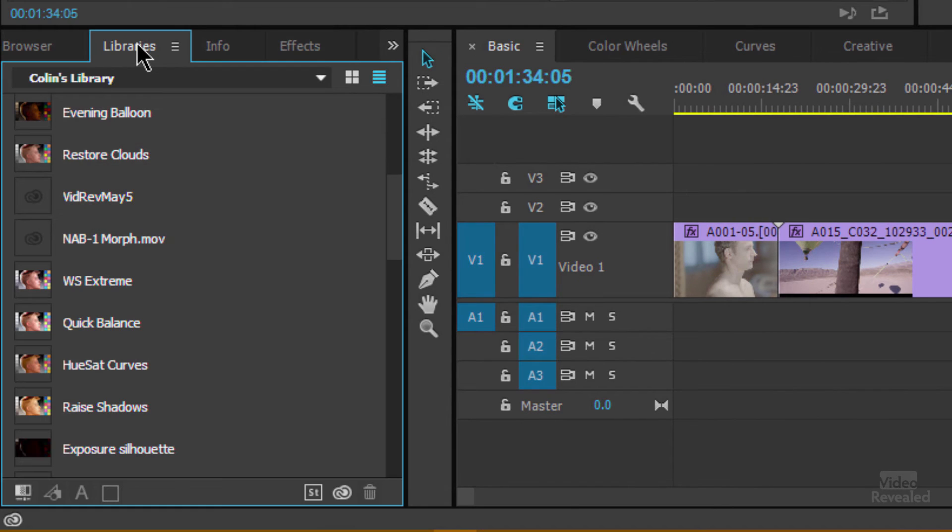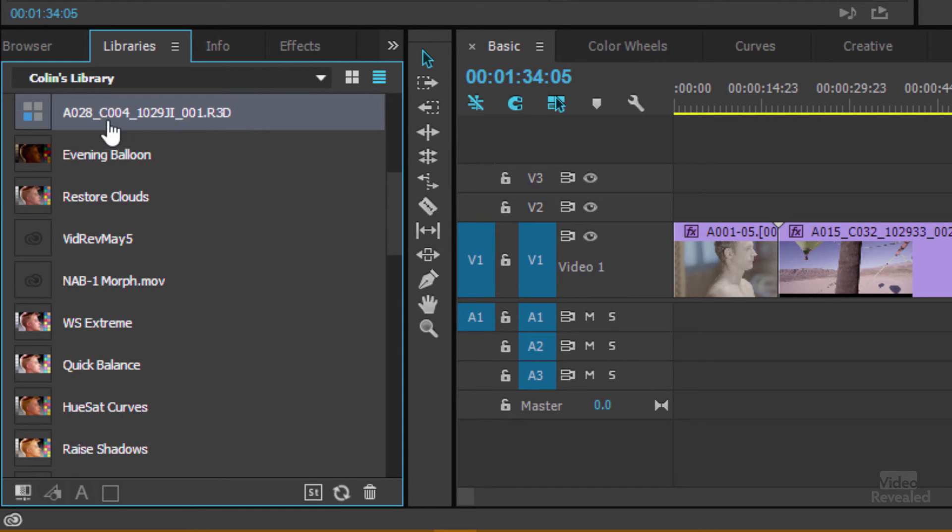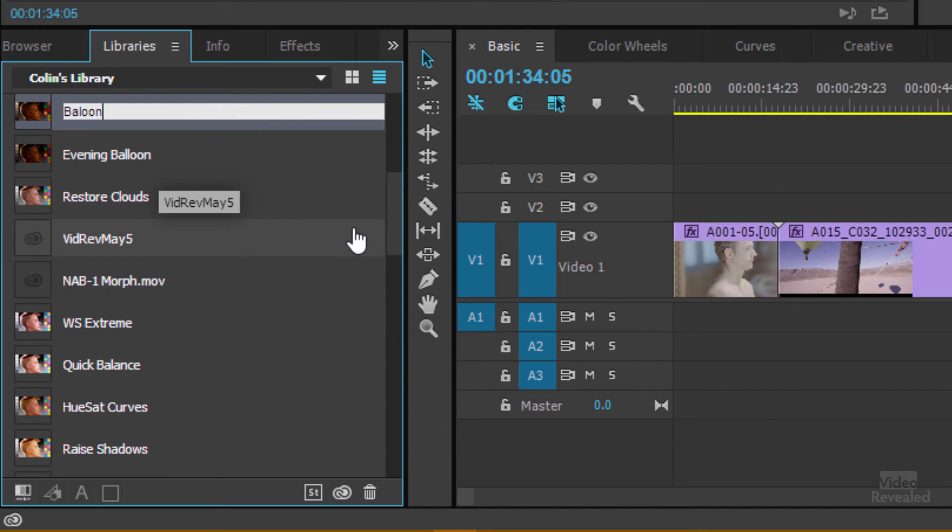One last area: the Libraries, which are part of Creative Cloud. If I want to save my dark balloons look in the library — when the Lumetri panel is selected, this little 'Add Look' button at the bottom adds the look, naming it after the clip. I can double-click to rename it 'Balloon Dark.' Now, anywhere I'm connected to my Creative Cloud account, this look will be available, and I can share it across a bunch of Adobe applications.